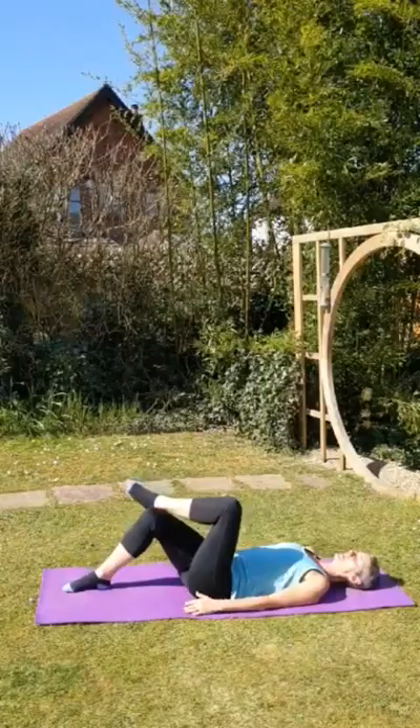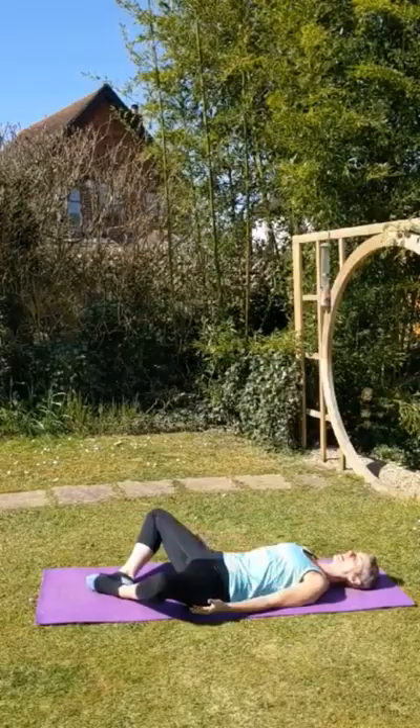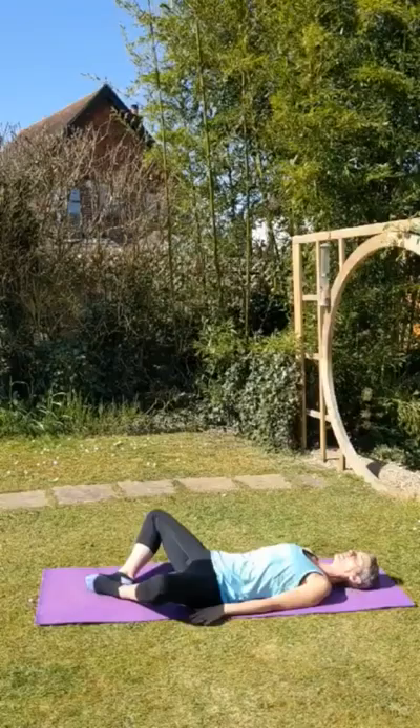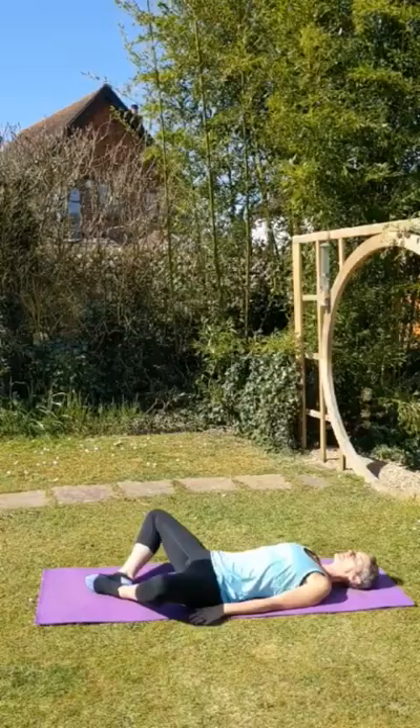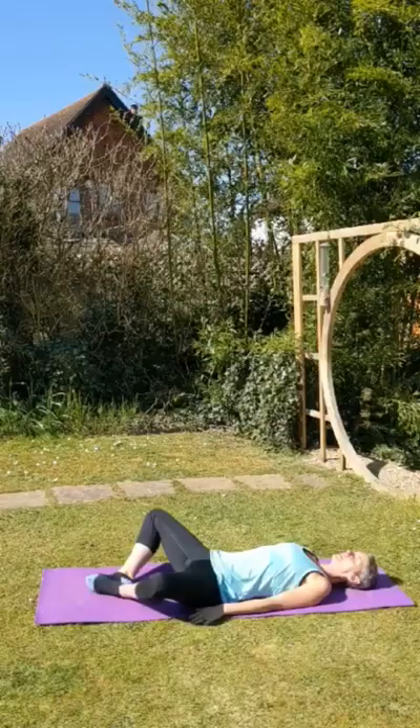And then let that go nice and slowly. From there, bring your feet together and gently drop the knees open so the soles of your feet are together, and your knees are just walking back in. Let the arms relax. Deep breath in. Your knees will drop a little bit further down to the floor.